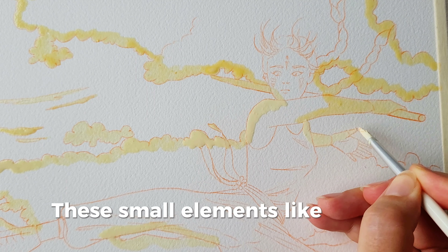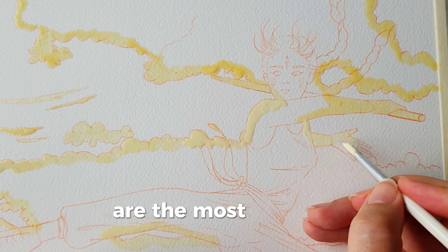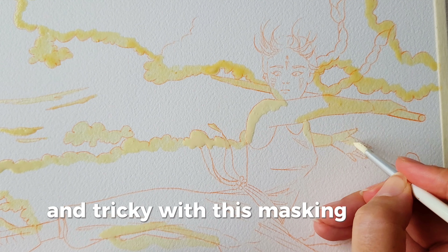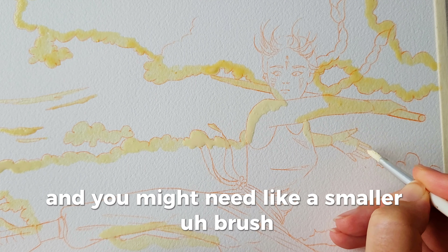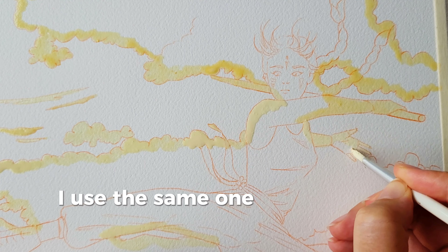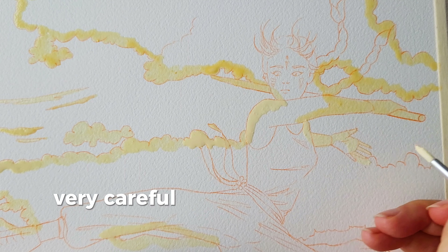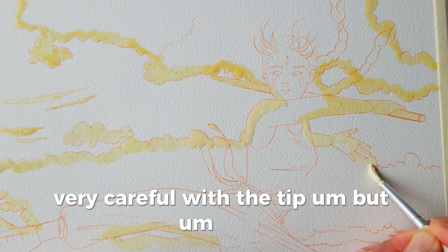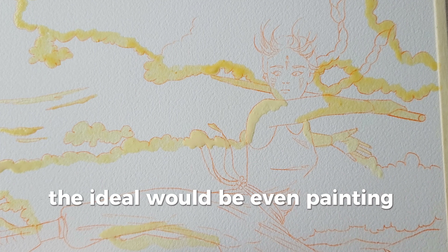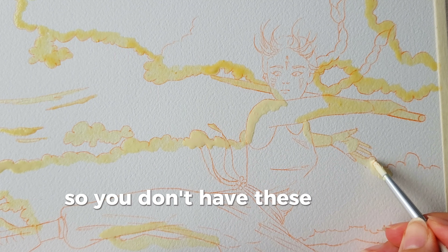These small elements like hands, fingers and things like that are the most delicate and tricky with masking fluid and you might need a smaller brush. I use the same one because I'm used to it now and I just try to be very, very careful with the tip. But the ideal would be painting bigger sizes so you don't have these tricky parts.